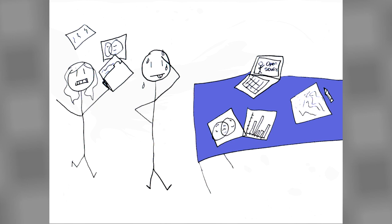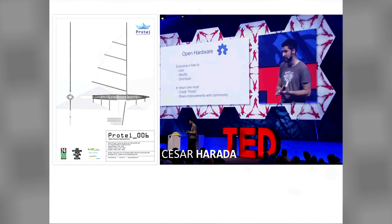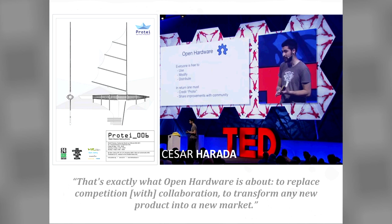Because I make my boards open, doesn't that mean I'm giving them away for nothing? You're giving away the idea, and the idea is the important part. Open doesn't mean you can't make a kit and sell it yourself for profit. Supporting the maker means they can thrive to do more. But somebody could just take your work and resell it under their name — it's like stealing. But you're giving away your plans freely, so they can go out and live in the world instead of being locked up. Cesar Harada, co-creator of the Protei oil-sucking sailboat, said that's exactly what open hardware is about: to replace competition with collaboration, to transform any new product into a new market.